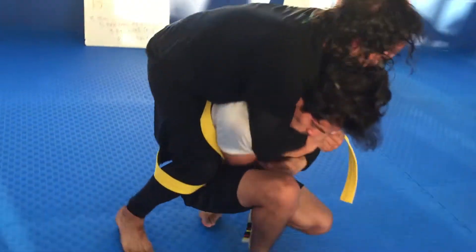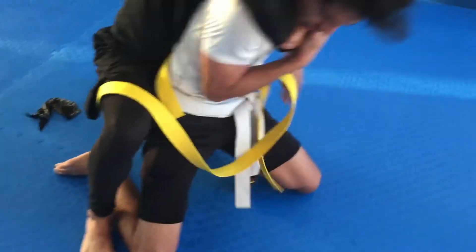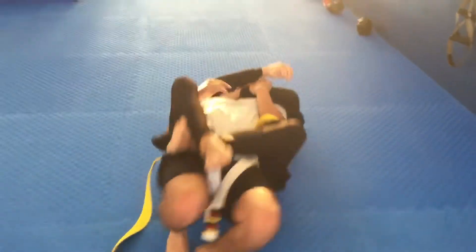There you go. Watch your feet. Good. That's it. You've got to turn around. Try to get your hooks in here. Wrap the leg around. There you go. Good.